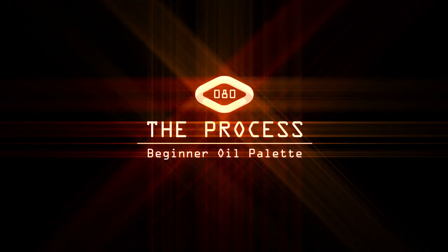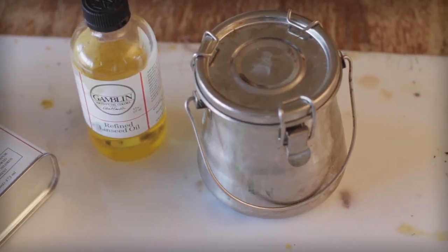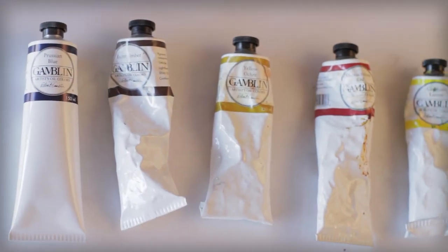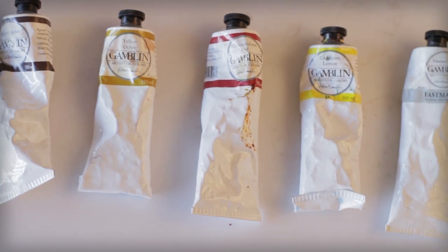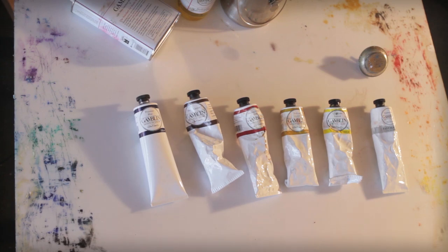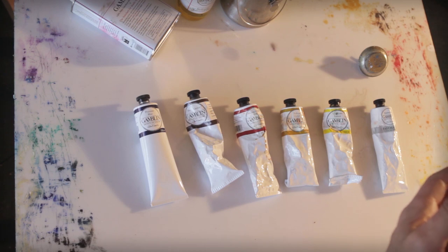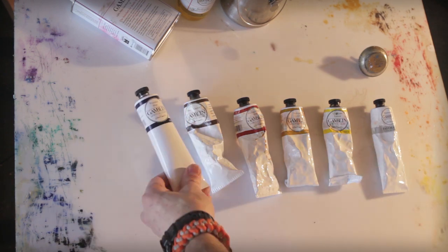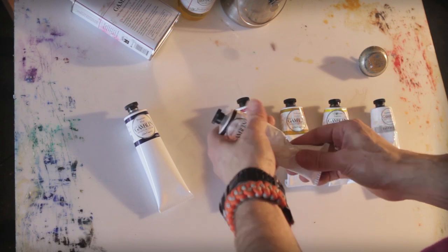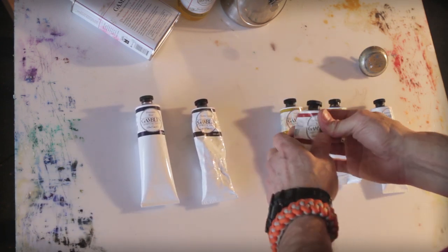I'm Shane White and this is The Process. Today I'm going to walk us through what I call a trap set of oil paints. This set was devised from a watercolor set I came up with about two years ago when I did a trip to Paris. I wanted to create a small Altoid box pocket set of watercolors that would give me the maximum amount of really good color.